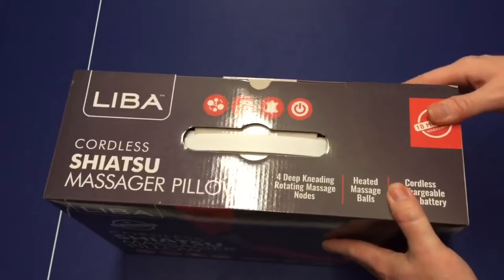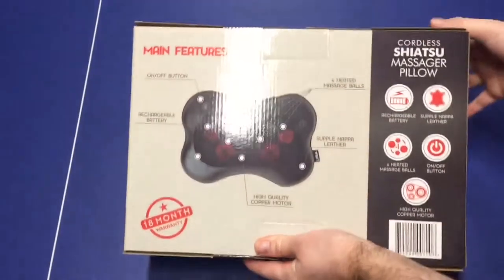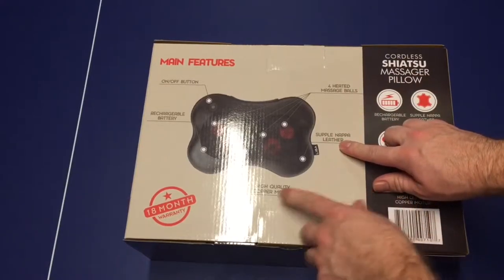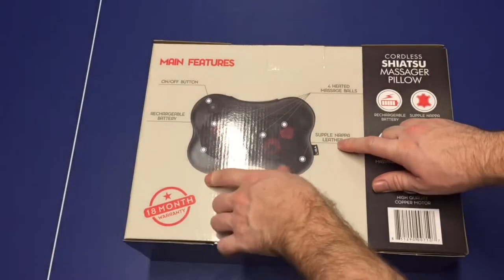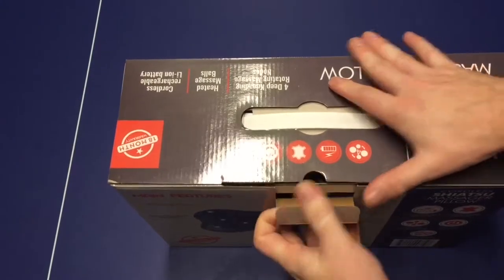We have the same info here, and it shows what it's good for. There are four heated balls, leather on the sides, a high-quality copper motor, an on/off button, and rechargeable batteries. Alright, so let's go ahead and open this up and see what we have.